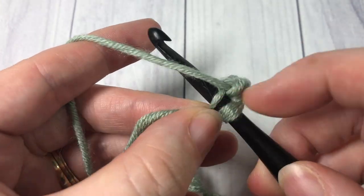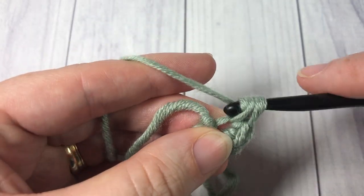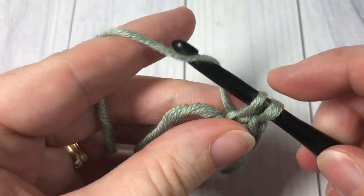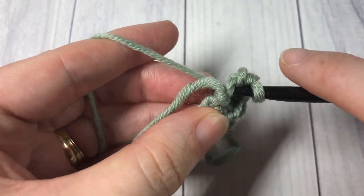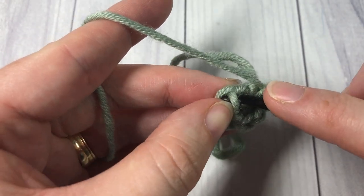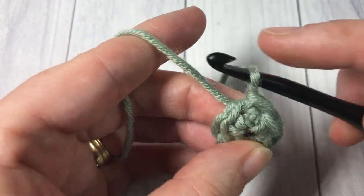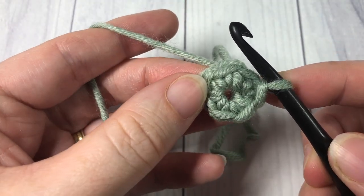three, four, five, and six. And then if required, join with a slip stitch into your first stitch. No need for a magic ring.